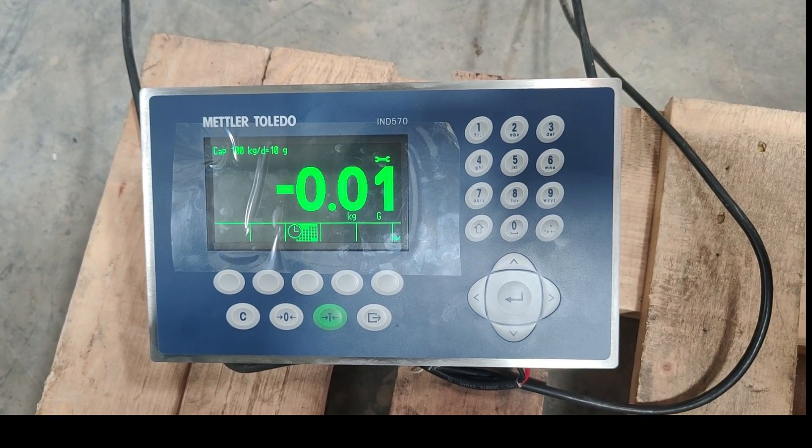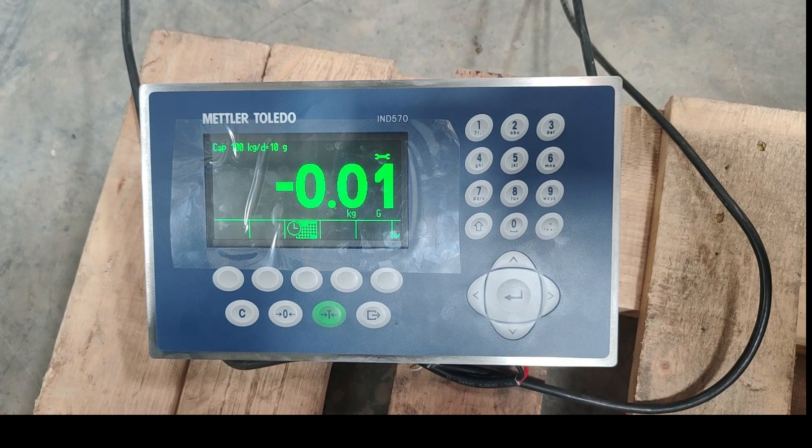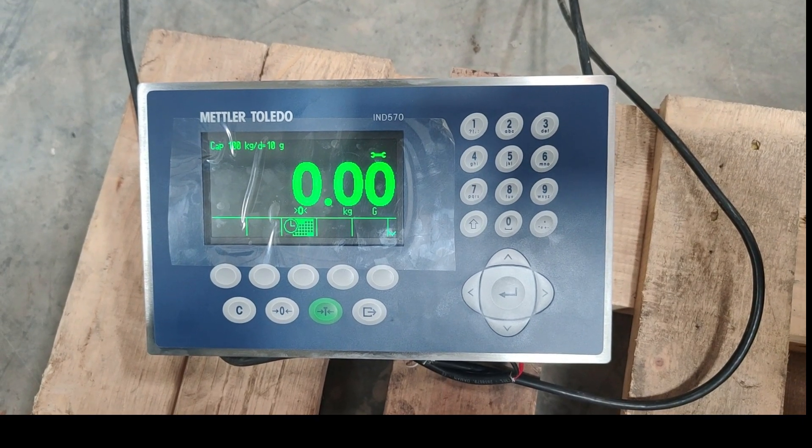In this video, we are going to see how to calibrate the weighing scale of Mettler Toledo Mech.